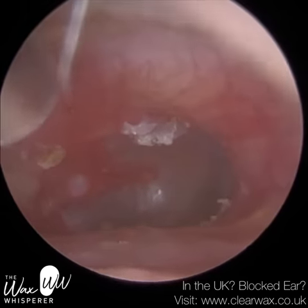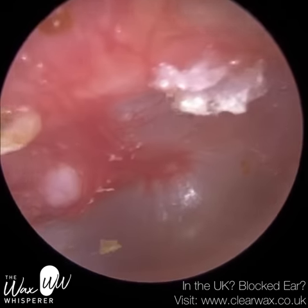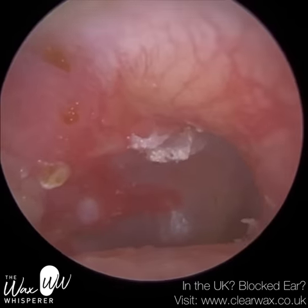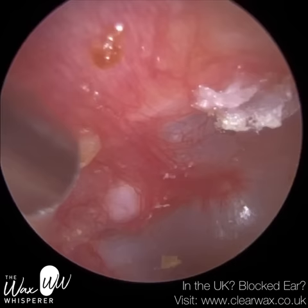You can see the eardrum is now fully visible. There's a bit of vascularisation of the ear canal — the blood vessels are dilated — that's because we've removed all the wax. There's just a few remnants there, so I'm just going to get that off. I'm stretching the ear back and up to stretch the ear open, with the endoscope in to keep the ear canal open.